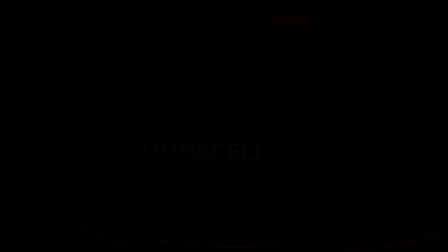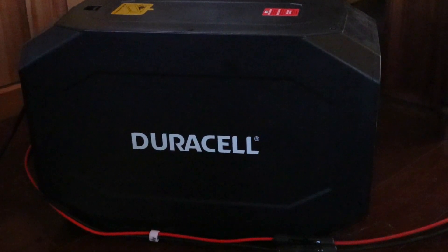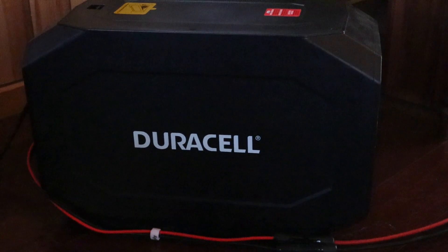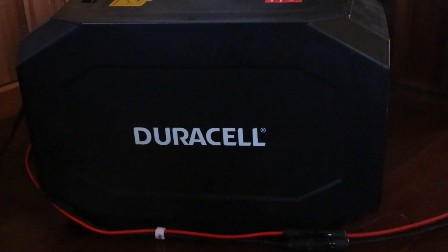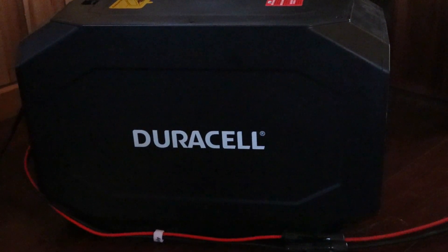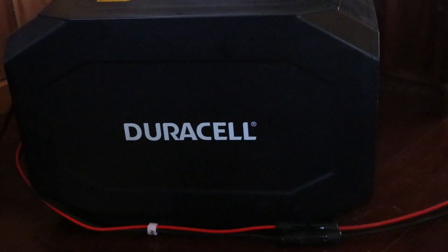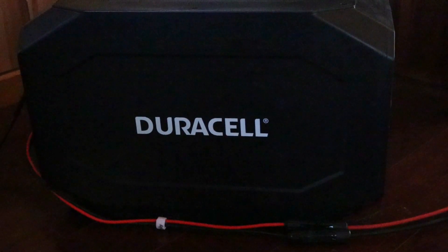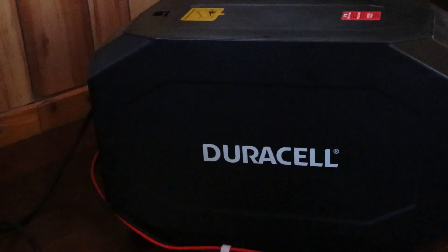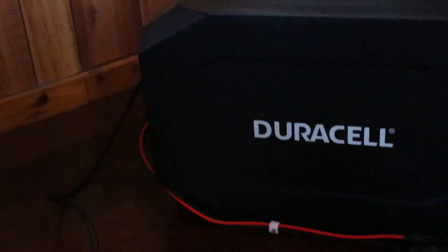Worth mentioning: on these Duracell 1440 so-called gasless generators, they do build in what I call an idiot-proof factor. You can't really hook things up backwards. If you do somehow wire things backwards, the circuit board will not allow you to blow out or ruin the unit. There's not only a fuse but the circuit board protection as well — just don't hook up an extra external battery with the terminals reversed.